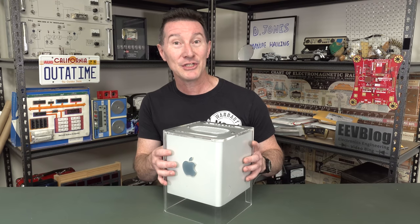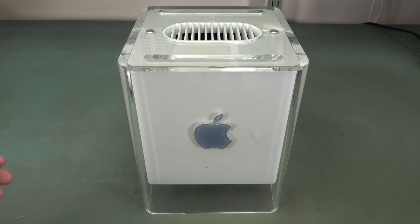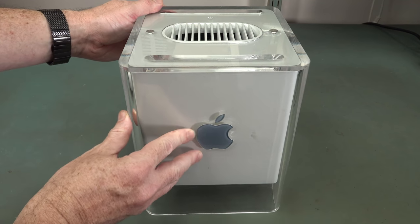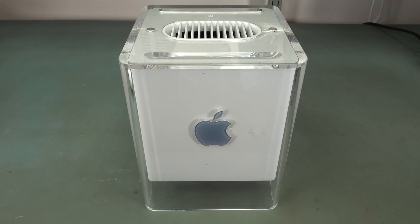Let's take a look at the design and engineering that went into this thing, and we'll talk about why it ultimately failed. Let's check it out in more detail. I will provide high-res photos over on eevblog.com of all the teardown of this, so definitely check that out if you want to see it in more detail.